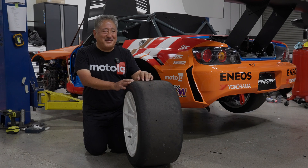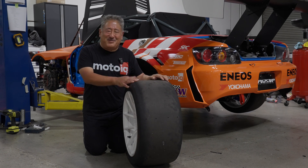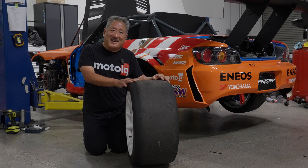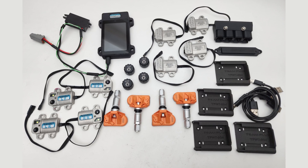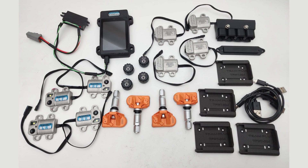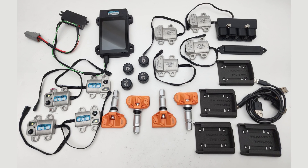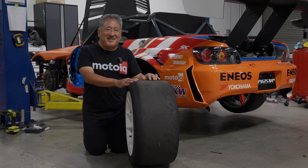Real-time monitoring of tire temps, brake temps, and suspension position was previously the stuff that only F1 teams could do. But thanks to the guys at Team Plus, now it's affordable and available to grassroots and pro teams. It is very affordable, I promise you that. Let's take a closer look at how the system works and how easy it is to install.